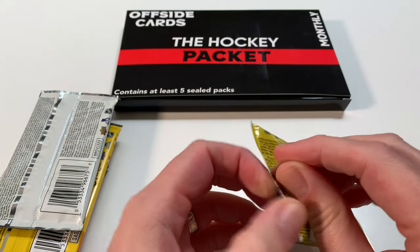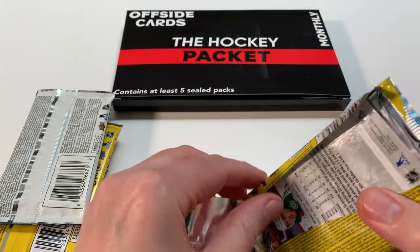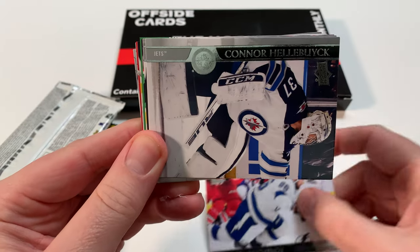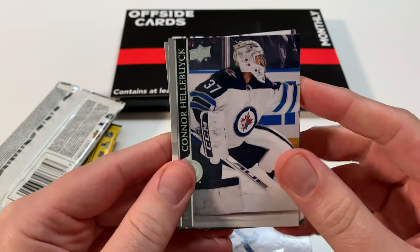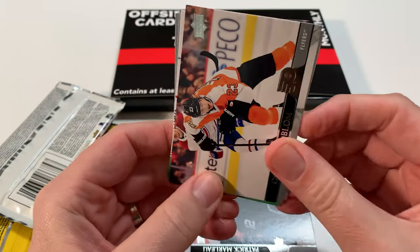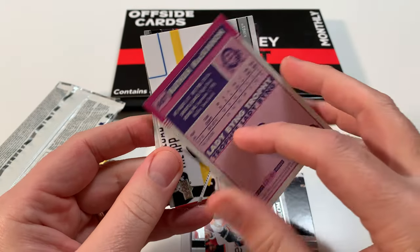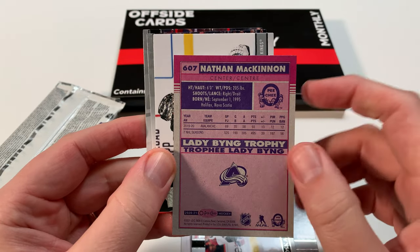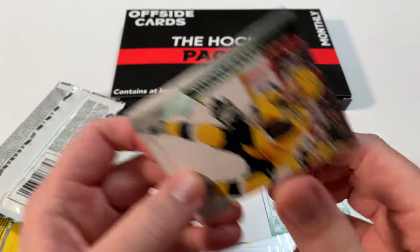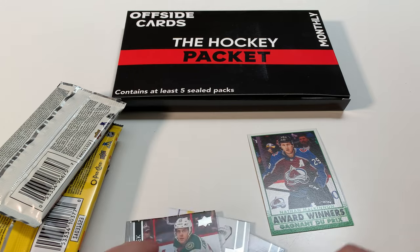Starting with the retail pack - you get a mix of retail, ribbon cards. We're chasing Young Guns, chasing rookies. Here we go: Nikita Kucherov, Connor Hellebuyck, Patrick Marleau - since retired. Lindblom. And Nathan MacKinnon - Award Winner card, Lady Byng Trophy. Not the most glamorous trophy but it's a cool insert. Jonathan Quick with Vegas now, Pettersson, and Eriksson. No Young Guns, unfortunately.